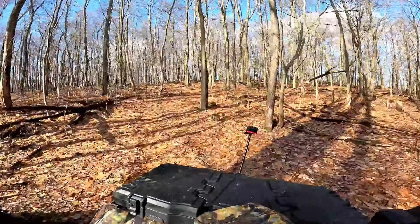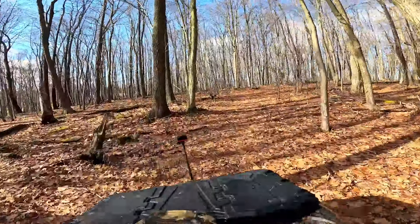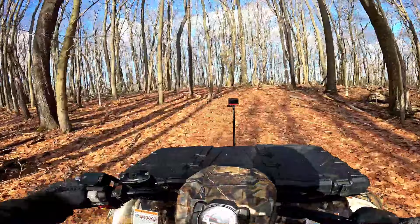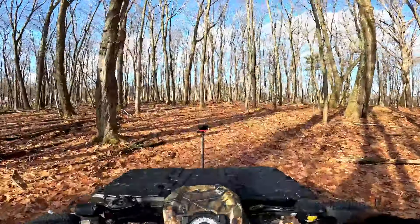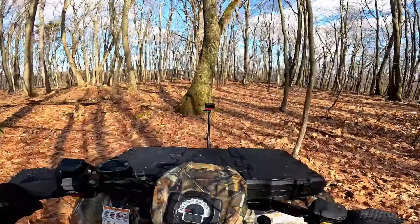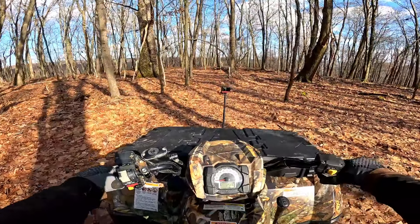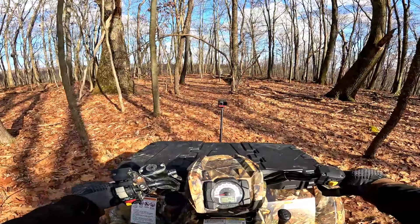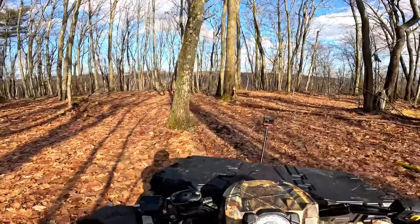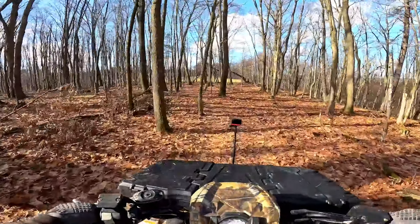Another thing I was worried about was the transmission being jerky. I cleaned the clutches up, it's got a brand new belt on it that I installed when I was putting it back together, and it's pretty smooth. I'm still in high here on this little windy trail. We'll come to a stop and go around a turn and you can see how easy the power is. Low gear is, as you would expect, super low, so there is a bit of a jerk in low — but it's low gear, so that's expected. It would be good for technical riding to keep me from burning my belt.